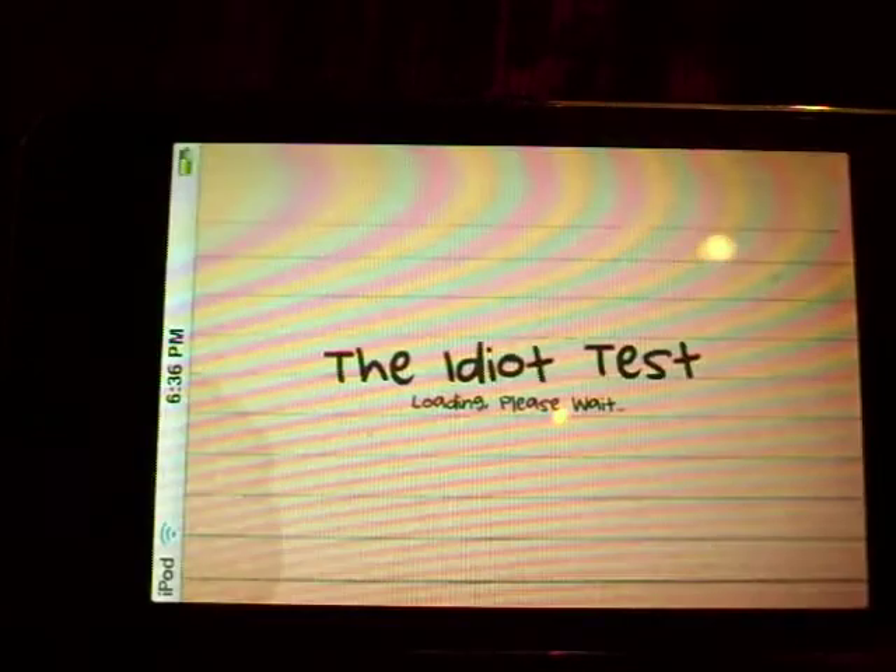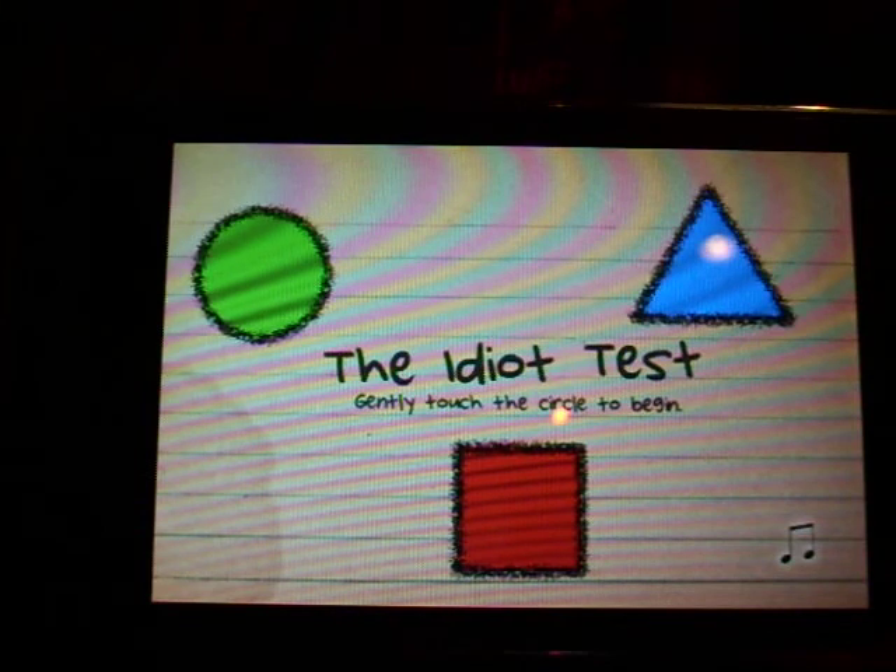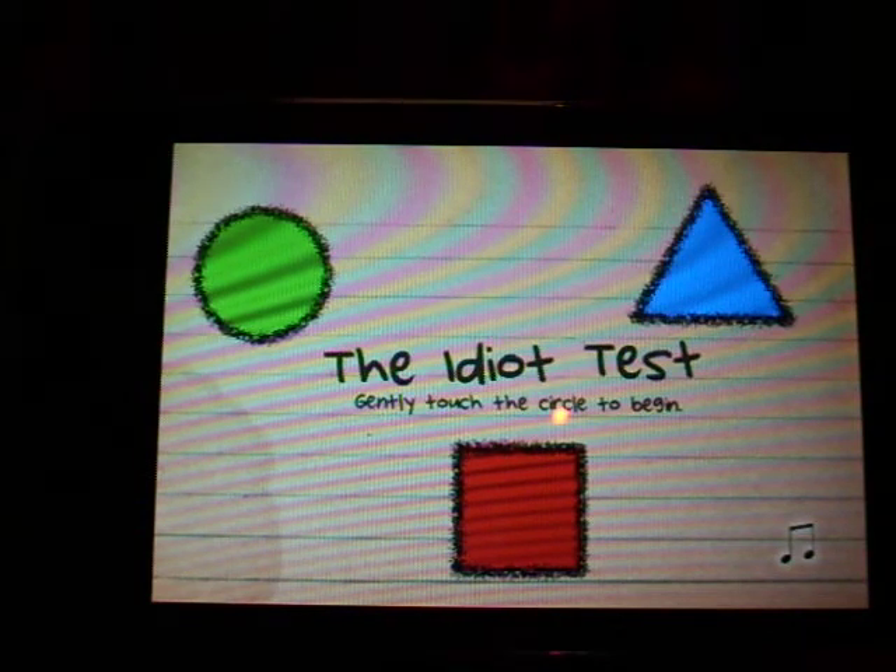Hey guys, it's Appaday here, and today we will be reviewing the Idiot Test, or in the app store it's called the Moron Test. It is 99 cents, and its current rating is 3 out of 5 stars, and as of the taping of this video, it is 3rd in the top 25 paid.